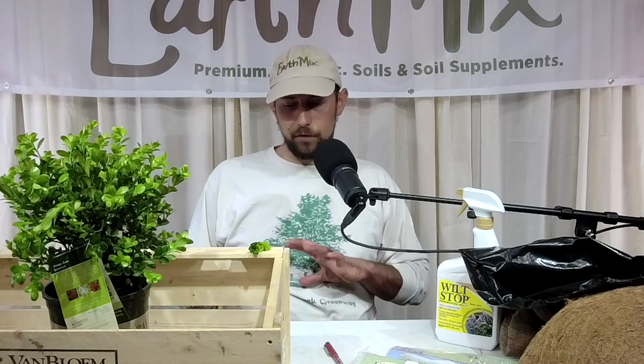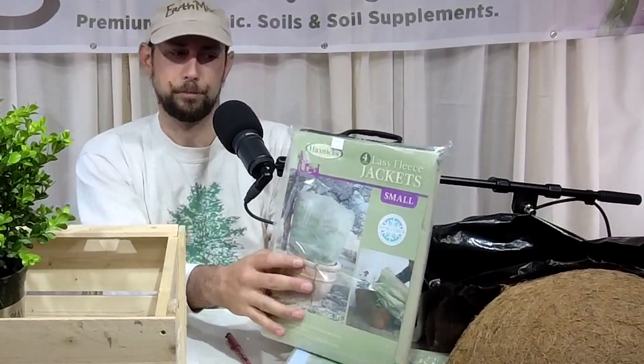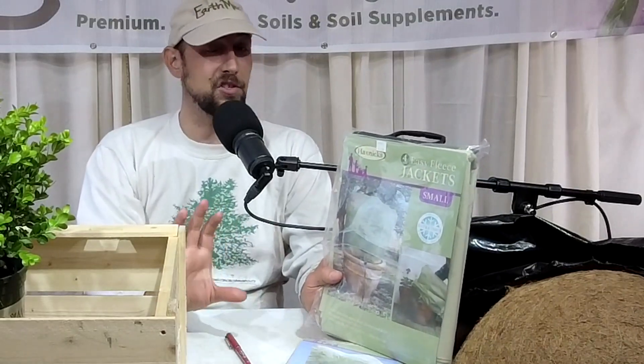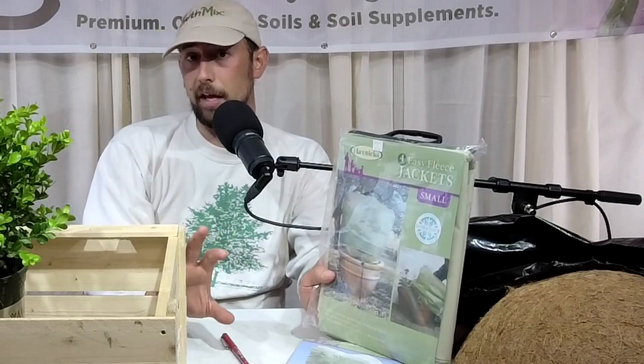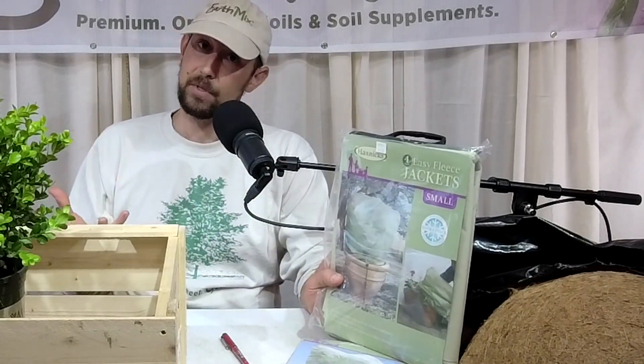If you have concerns about a specific plant, come in and ask us or send a message on social media. Now for products: frost jackets and frost caps are probably the easiest things to buy. I have frost jackets here — they're usually fleece or some breathable material. We carry them in small, medium, and large. They're reusable, which is great especially for container plants or plants that grow every spring and burn back. We also sell frost caps — a harder cap you can literally put on top of the plant like a hat, then remove when it warms up.